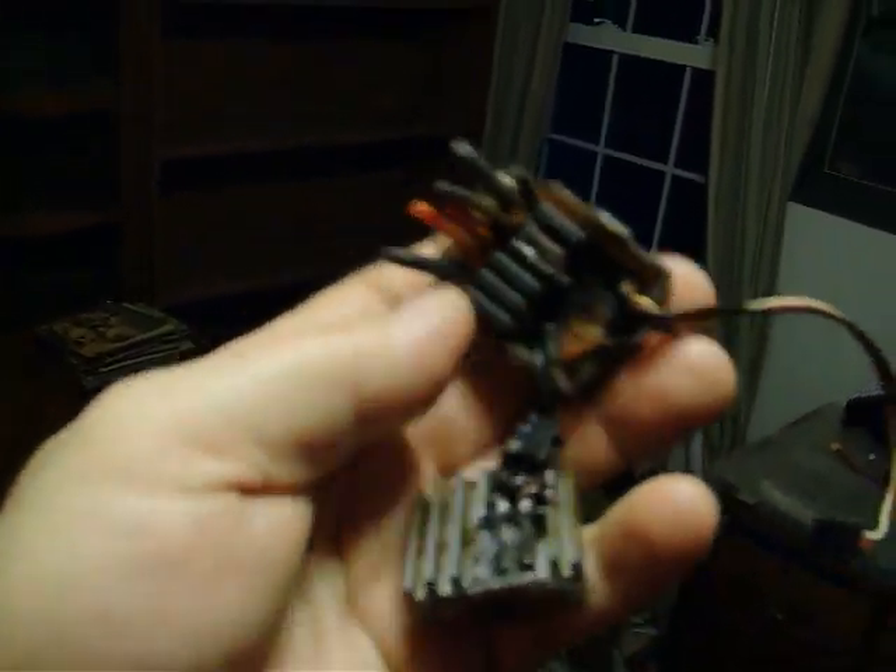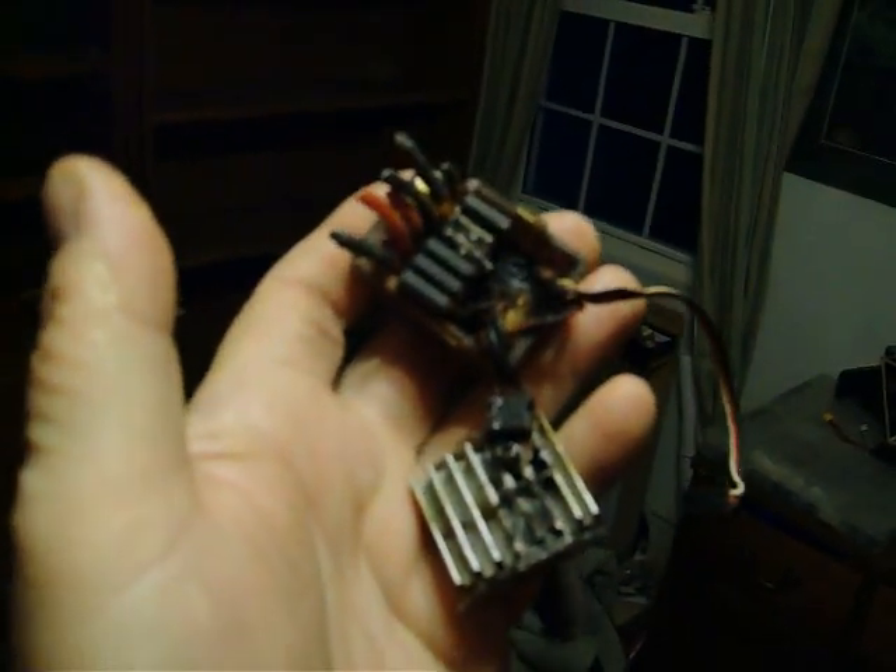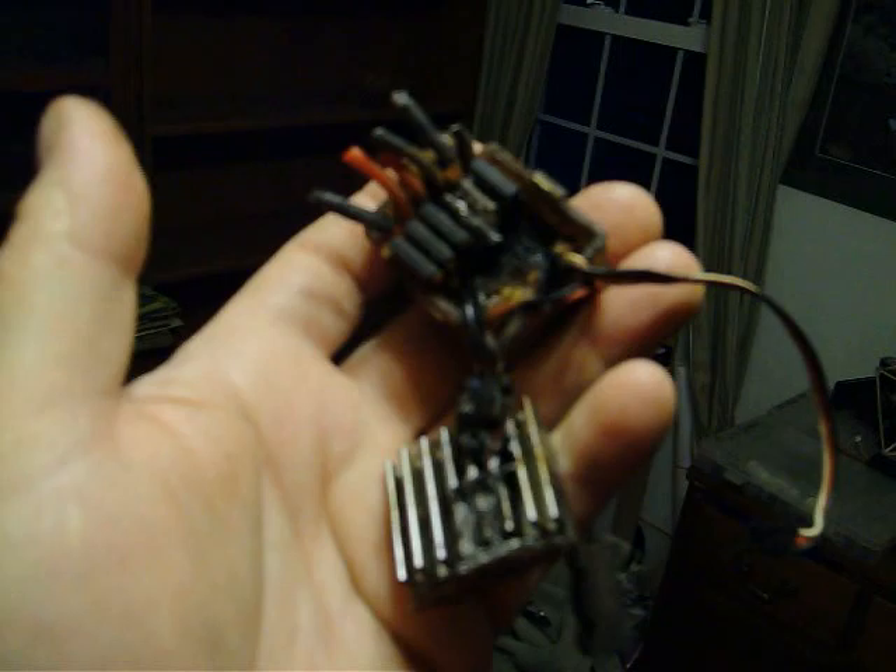It ran fine before, so maybe it was just ready to go. Things that happen to an RC addict, huh? Carnage.